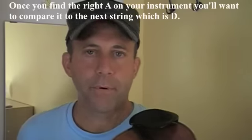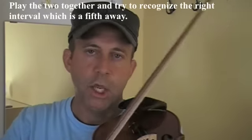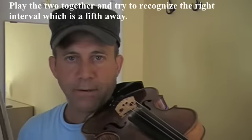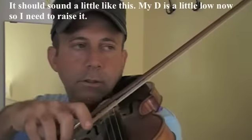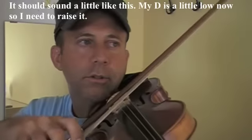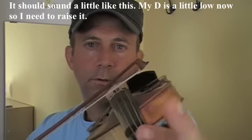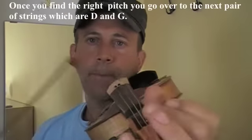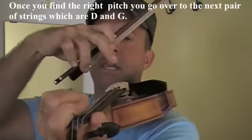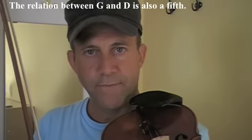Once you find the proper A, you're going to want to compare that A to the next note, which is the D. So you play the two together and try to recognize a perfect fifth, which is what we have between the A and the D. It should sound something like that. My D is a little low now, so. Then, when you find that distance, you go on and tune the D and the G string, which is the same relationship — it's a perfect fifth.